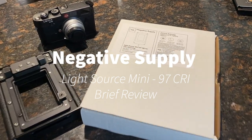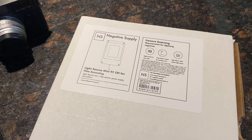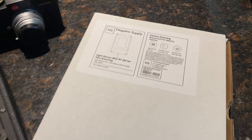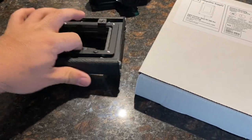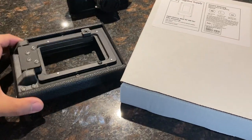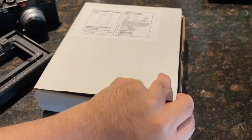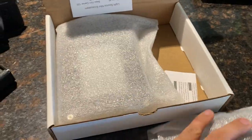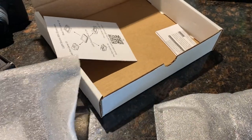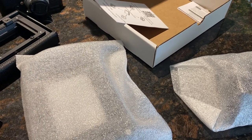I want to do a quick review on this new LightSource I got for film scanning from Negative Supply. This is the newest LightSource Mini 97 CRI for film scanning. They just started shipping this, and I have here the Negative Supply medium format film carrier. Previously I've been using Reflekti — it worked okay, but it's not bright enough and the CRI is a little lower, so the color when scanning color film is kind of difficult.